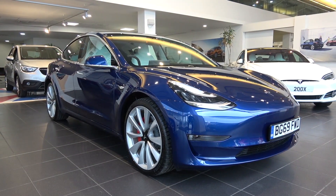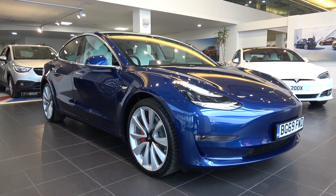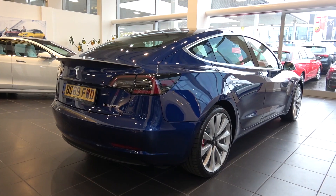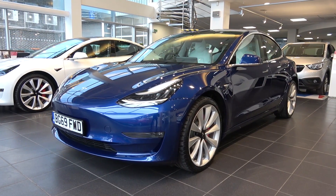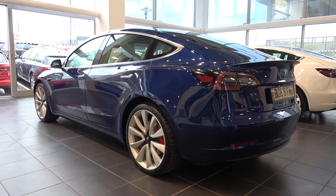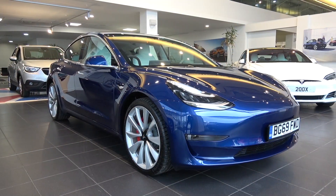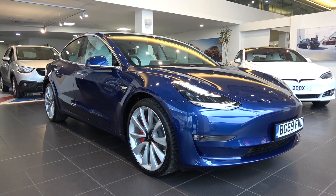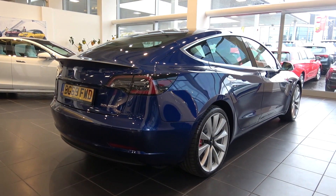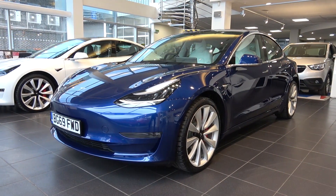This Performance variant is powered by two electric motors, one at the front and one at the rear that enables all-wheel drive, and a 70kWh lithium-ion battery pack that produces 353kW or 473bhp and 639Nm of torque. In this Performance model, this output results in a 0-62mph time of 3.2 seconds, and a top speed of 162mph.